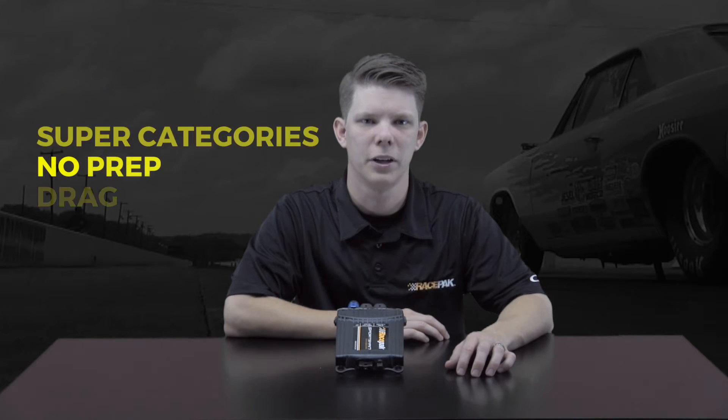RacePack has developed a lightweight composite data logger that introduces the Sportsman Racer to data logging at a budget-minded price. Great for classes such as Stock, ET Brackets, Super Categories, No Prep, and Drag Radial.